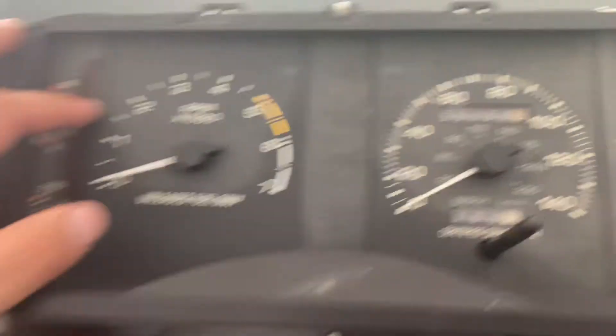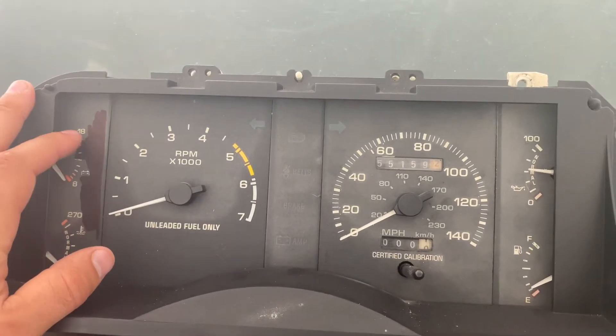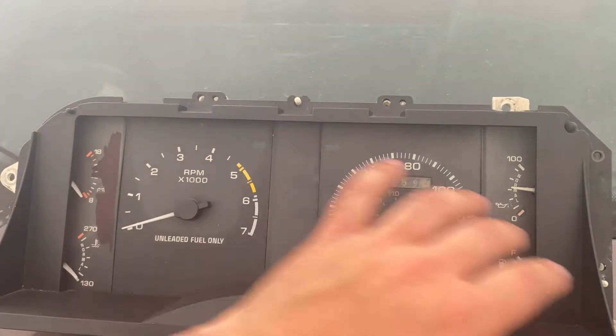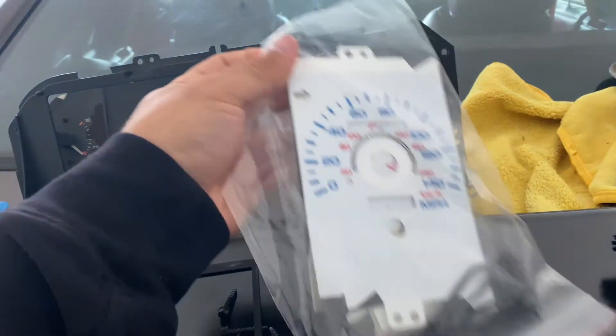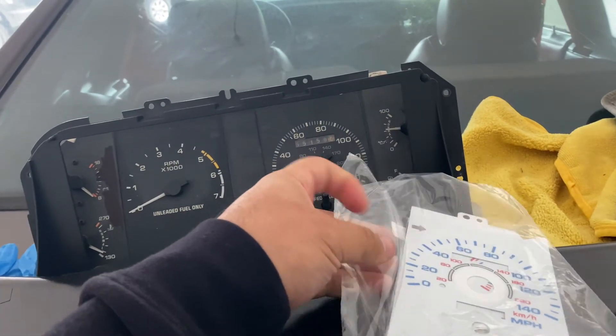What I actually did while I had it out was order some new instrument cluster backing. To find just a replacement stock backing is pretty hard to find, so what I went ahead and did was order a set off of AmericanMuscle.com. It is a white set — I believe it's called reverse illumination or something — so it's all white, but at nighttime when you turn the lights on it turns the whole face black except for the numbers. I couldn't find any stock replacement black gauges.